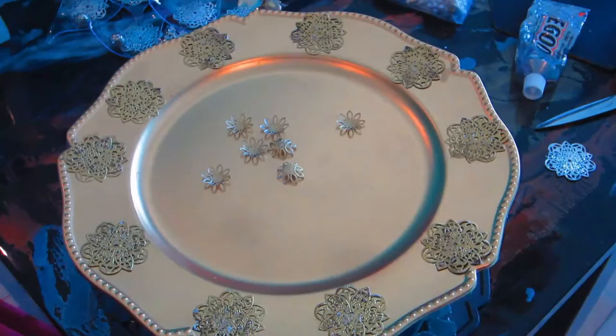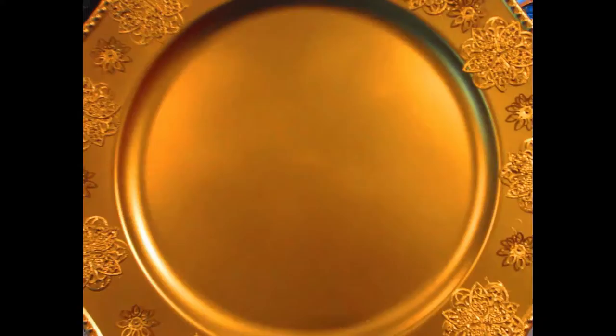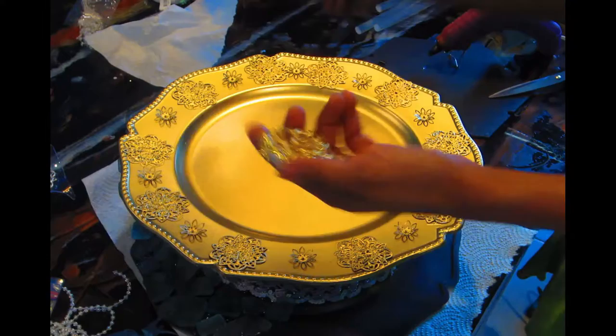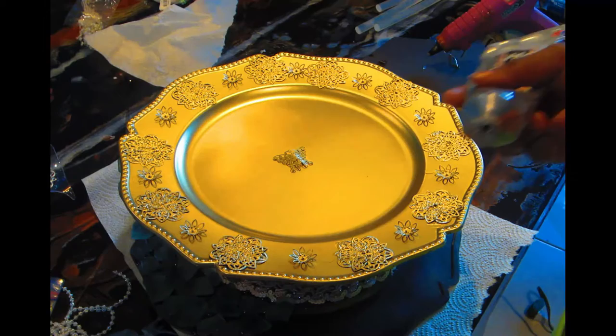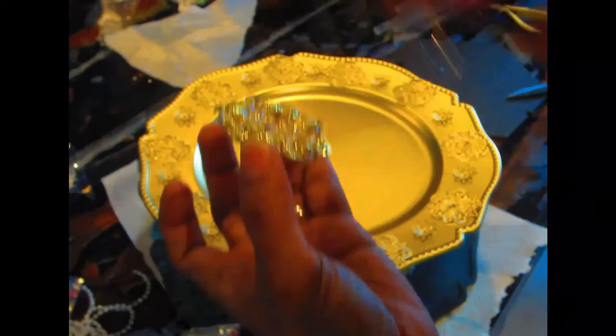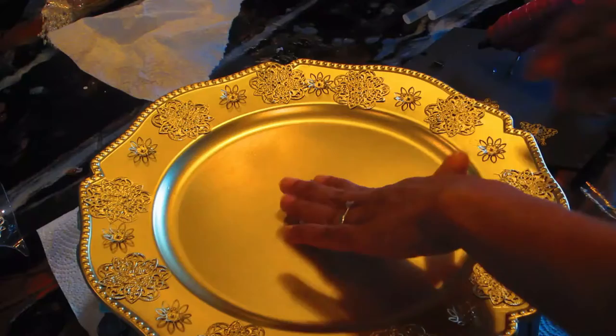So I placed the big filigree and then the little flower filigree in between each big one. After that I went and spray-painted both sides again to make sure the color stays nice and vibrant. Then I'm gonna use this beautiful gold, diamond, and pearl brooch from Totally Dazzle — I already removed the little pin on the back. I'm gonna use a flower butterfly filigree in the center, finding the center of the charger carefully, and use a good amount of E6000 and hot glue to make sure the brooch stays nicely glued.